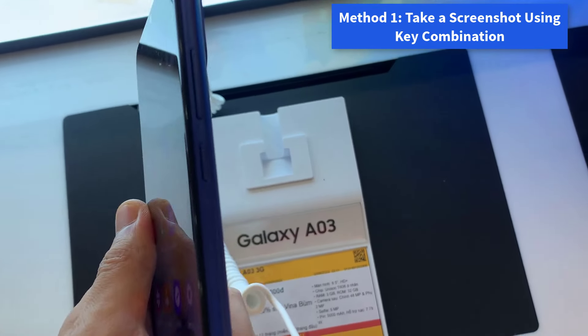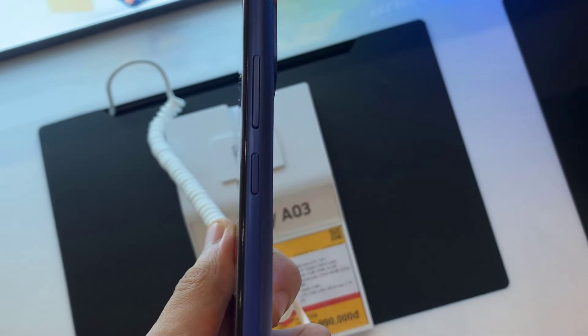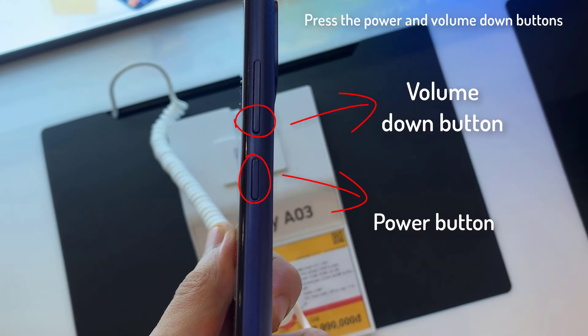Method 1: Take a screenshot using key combination. Press the power and volume down button simultaneously, and you can take the screenshot. You just need to hold both the power button and volume down button simultaneously to take the screenshot.